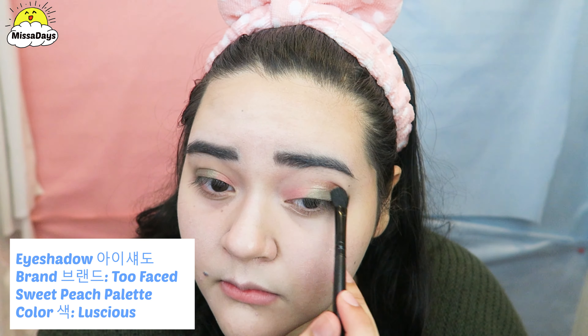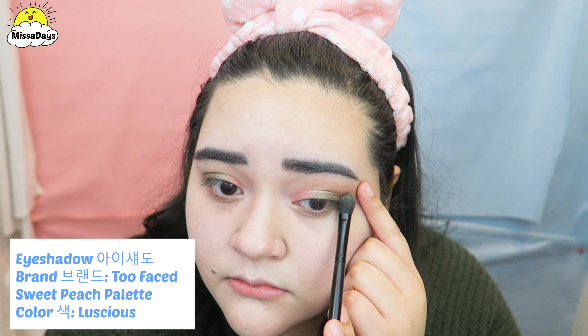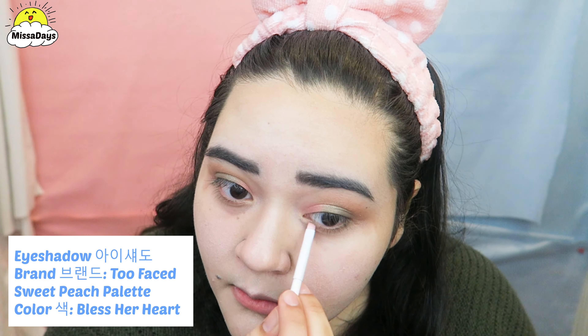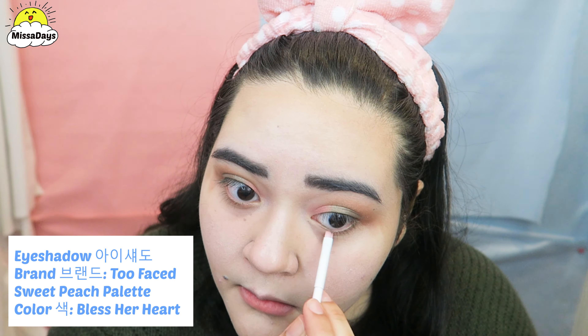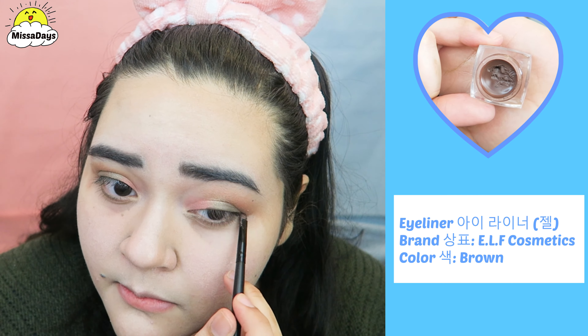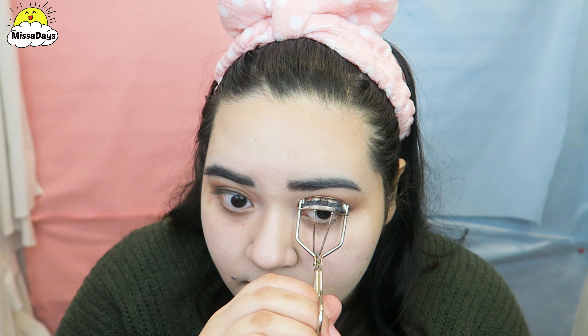With a separate fluffy brush, I will apply the bronze color very heavily at first, and then I will begin to blend the color out to fade it. This is optional, but I use the forest green color to line my under eye. Using a gel eyeliner, I will line my eyes — just a basic line. Then I will curl my eyelashes and apply volume mascara.